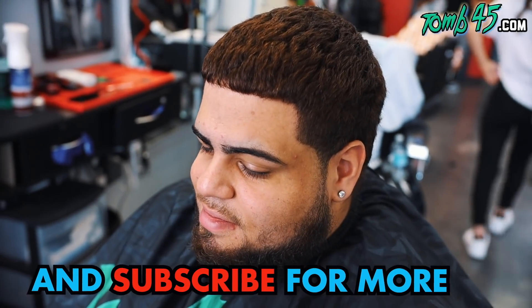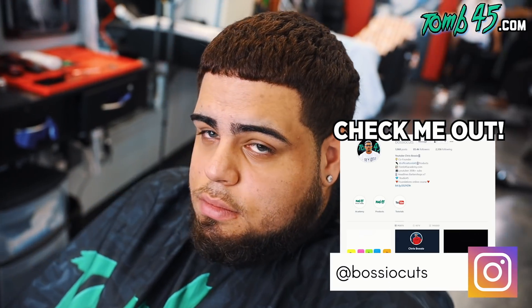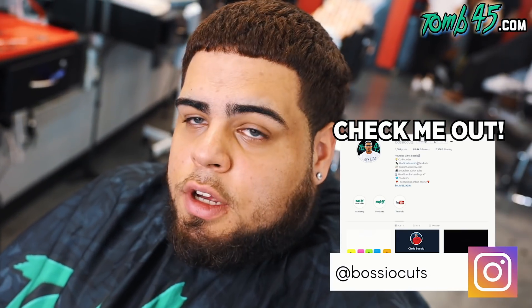We got Brandon today and Brandon is getting a fade. He showed me a couple pictures — you don't want to take nothing off the top, right? You want more like a textured look? And then you're doing your beard — anything particularly you want with your beard?